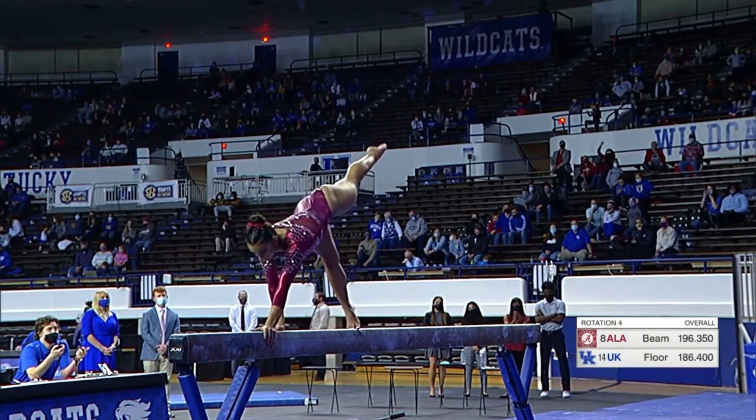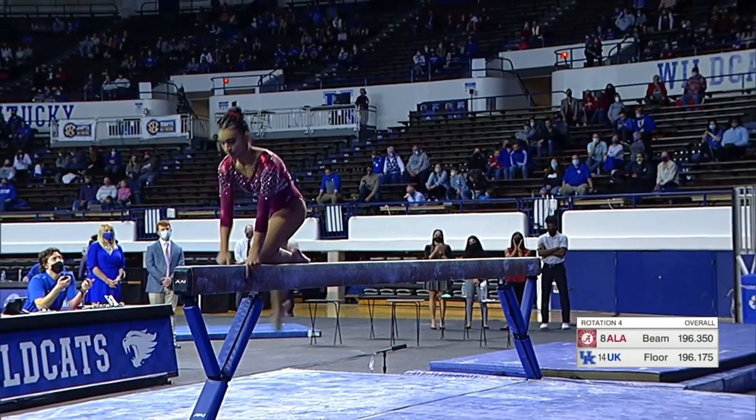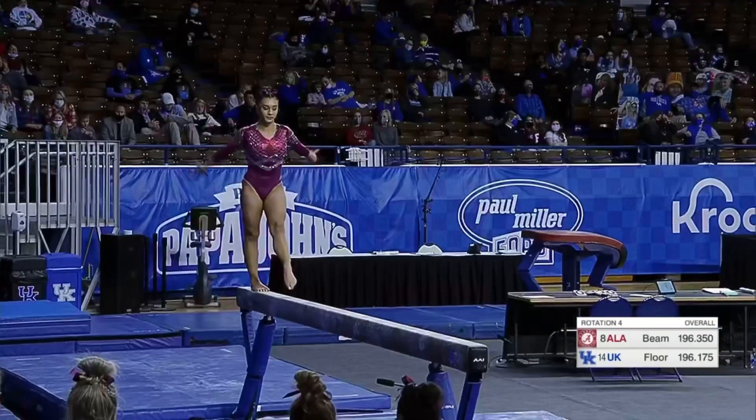Alabama hopes to replace the score of Macari Duggett, which is only a 9.45. They need a hit from Blanco to hold off Kentucky.